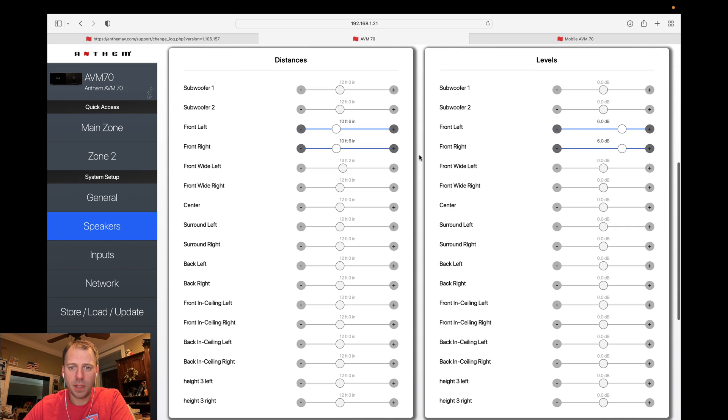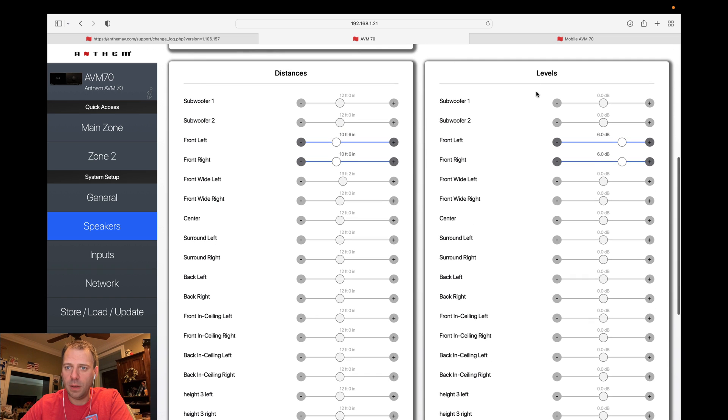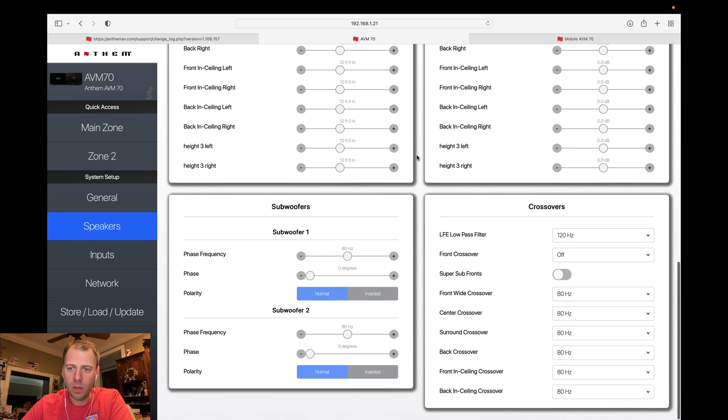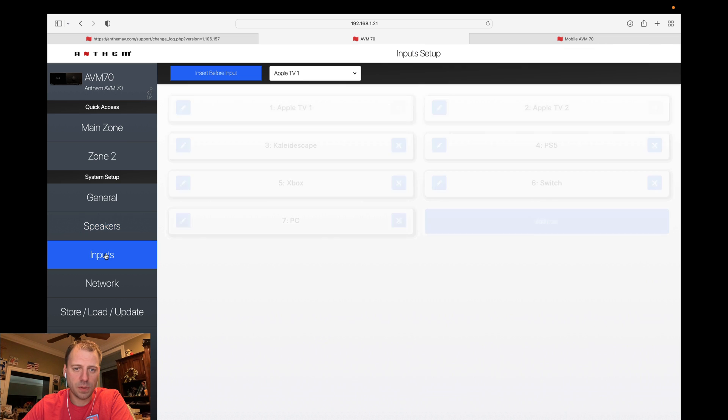Distances and levels are the same. I've started to do a little bit of setup — I set the distances for my mains and did some ARC calibration, just experimenting with the ARC software with just those two speakers. I'll cover that in a supplemental follow-up video taking a first look at the ARC software. You can see from the ARC setting it did change my levels — it boosted both of those speakers by 6 dB. Nothing else different down here — pretty similar menus as before with regards to crossovers and subwoofers.